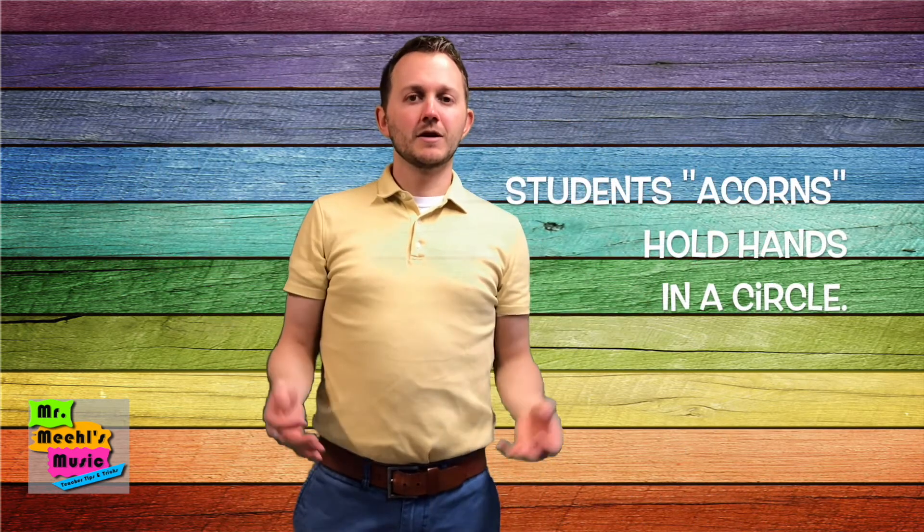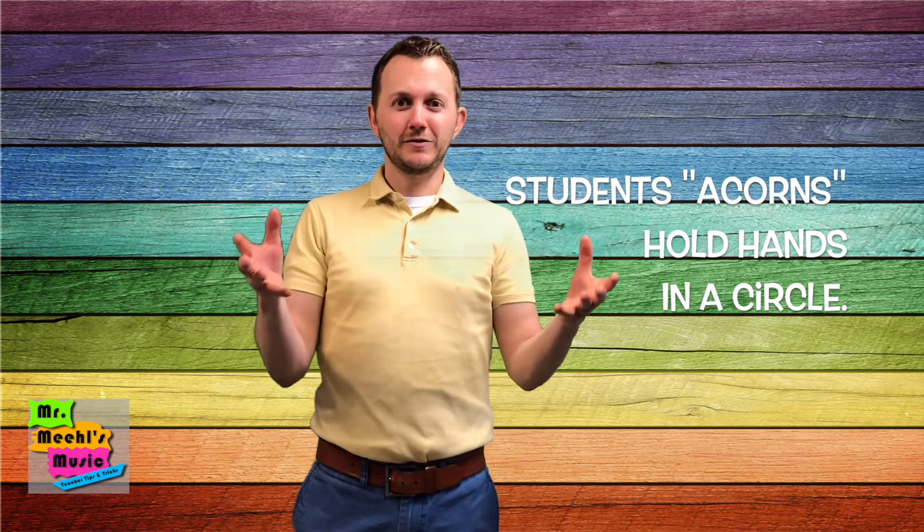Get your students in a big circle and they're going to be holding hands. I call these students the acorns.